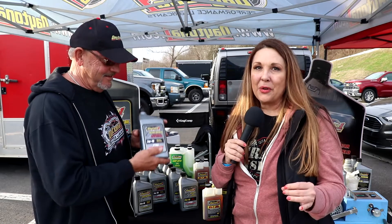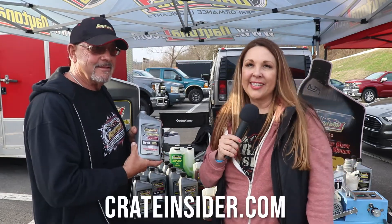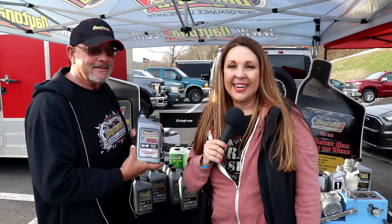Pick out the right oil that's right for you — you can find all of these at crateinsider.com. I'll see you guys in another video.